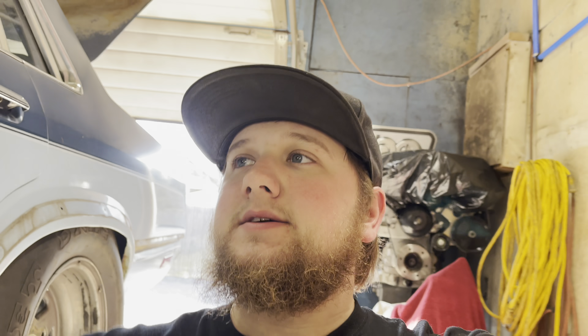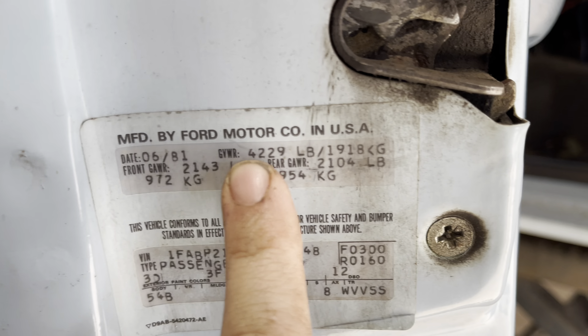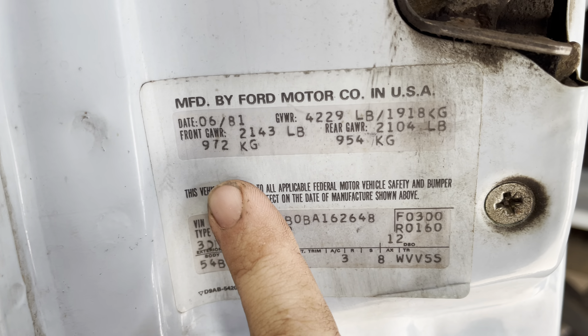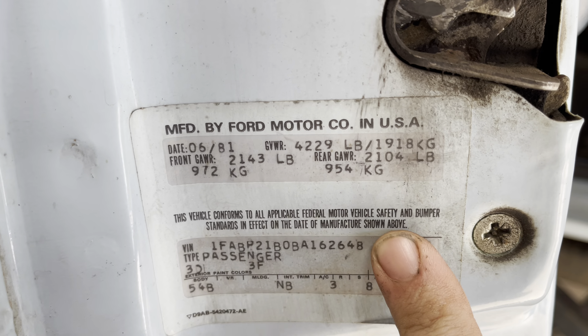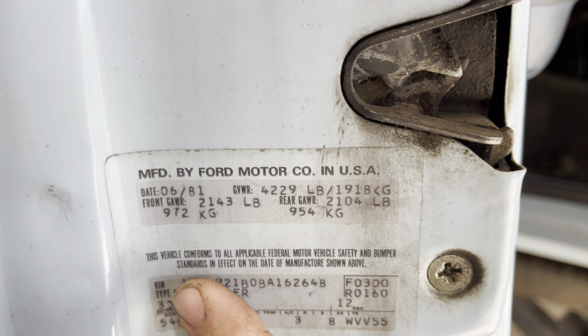Kind of give you an idea of what we've got going on and where we're at, because last night when we did a lot of work to this, my phone was pretty dead so I wasn't able to record anything. Look at that — manufactured the 6th of '81. How about that? Kind of cool.